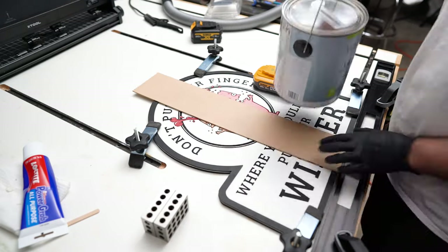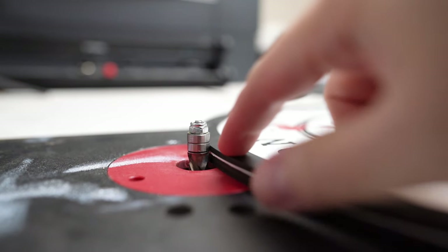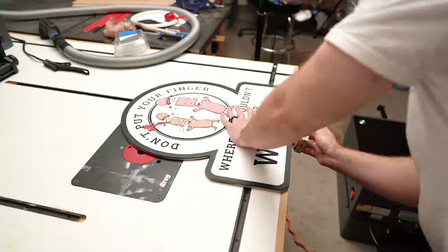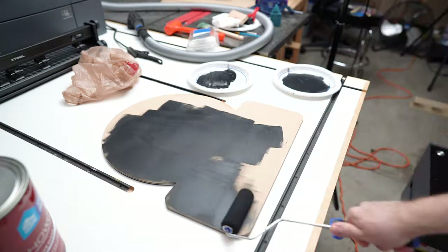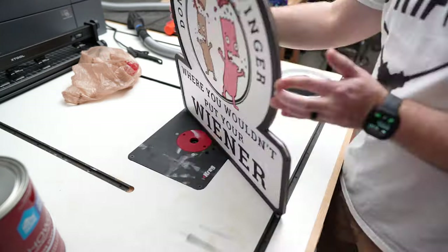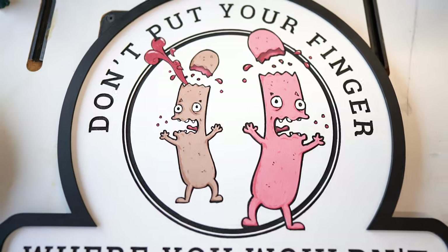After everything cured I used a flush trim bit on my router to flush up all the sides - you don't have to use a router, sandpaper works too, but the router is much easier. I still used some sandpaper afterwards to make sure all the sides were even. Then with the same paint I used for the frame I painted the back and around all the edges, so now we've got a nice consistent black color on the frame and on the sides.